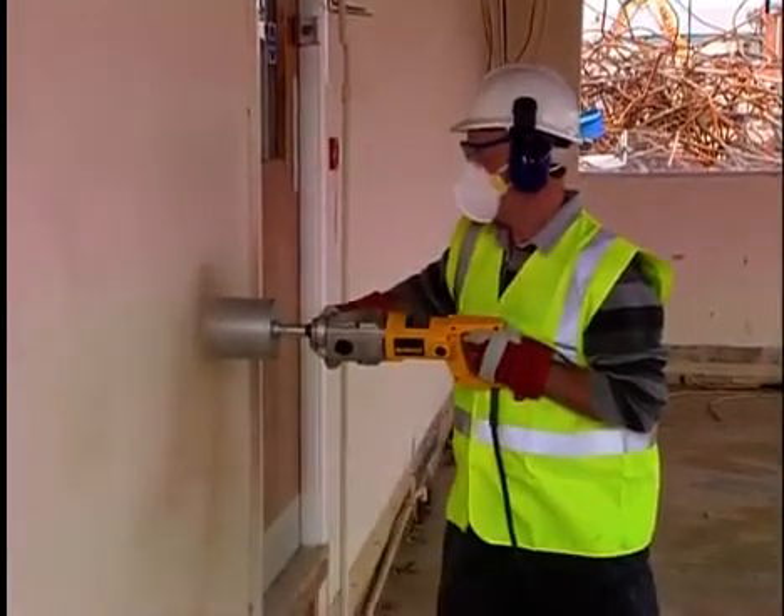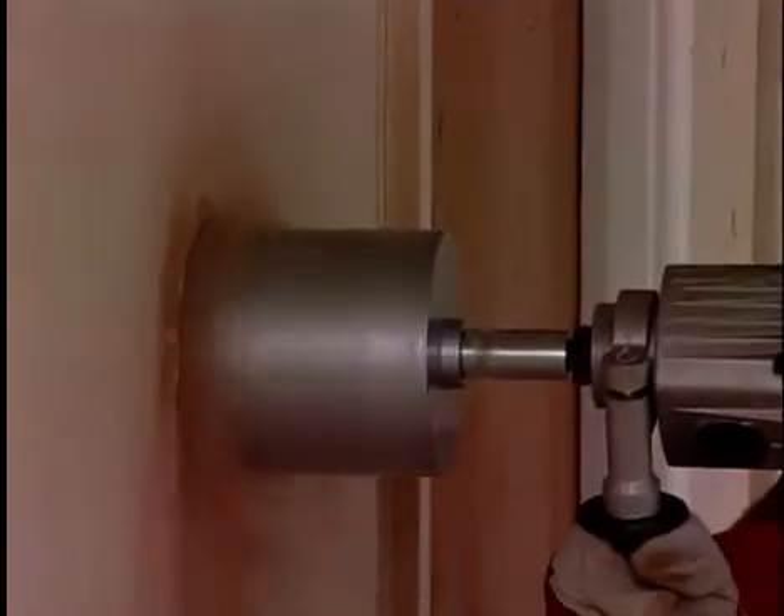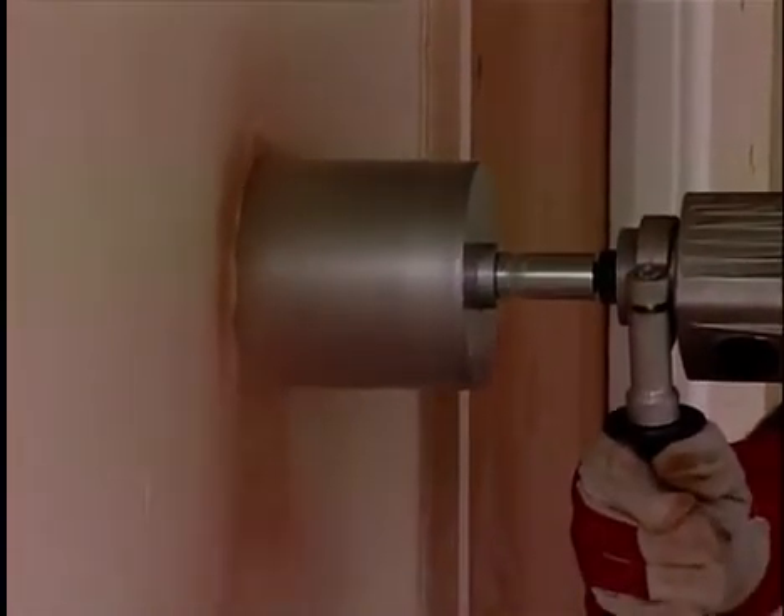In the 21st century, no one should be working in conditions like this. Not only does the heavily dust-laden atmosphere contravene health and safety regulations, which you can check out using the drop-down menu, but it's also highly inefficient.